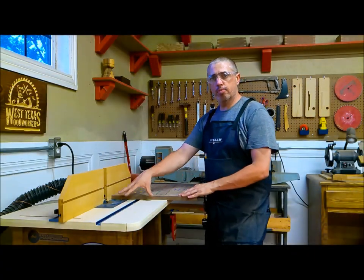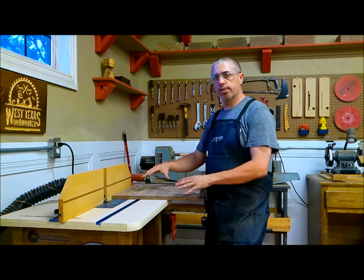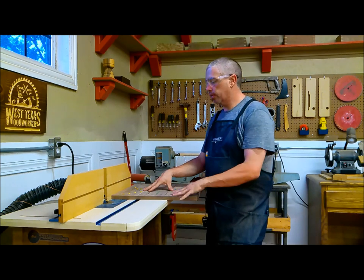I've installed a round-over bit here at my router table, and I'm going to use that to ease all the edges on the top and the bottom of this board.